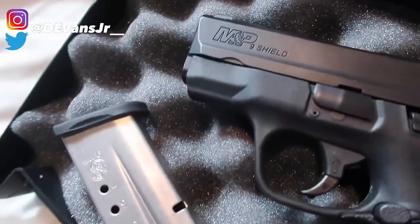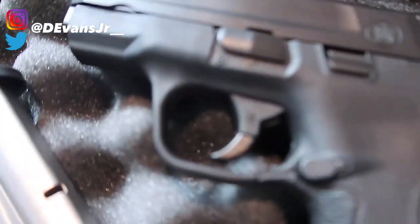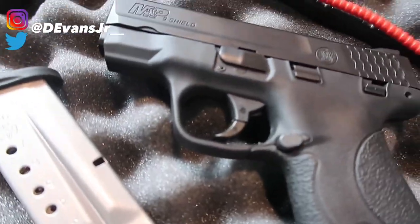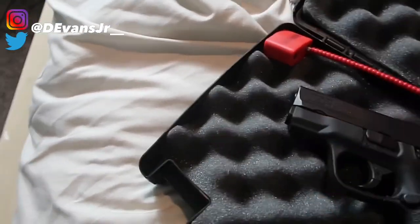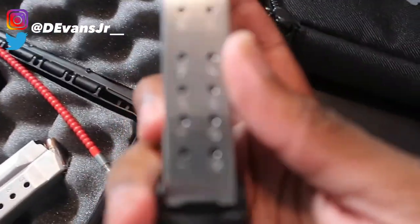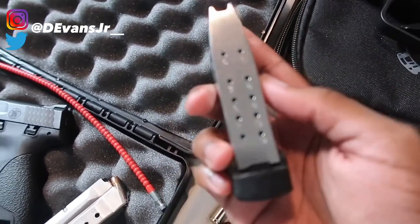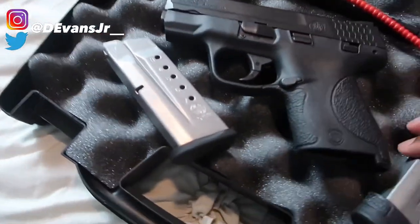We got your M&P Shield right here, which is what a lot of police officers use. It has a trigger safety right there — it doesn't have an external button safety, it has a trigger safety just like my Springfield Hellcat. Got your mags here — this one is a nine-round mag. Mine holds 13; I have one 13-round mag. This one has a nine-round mag.